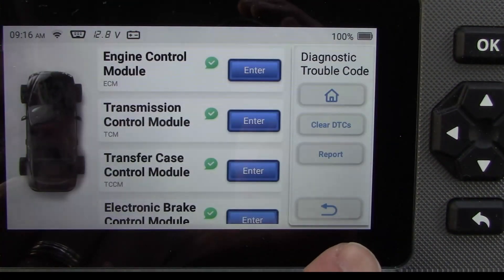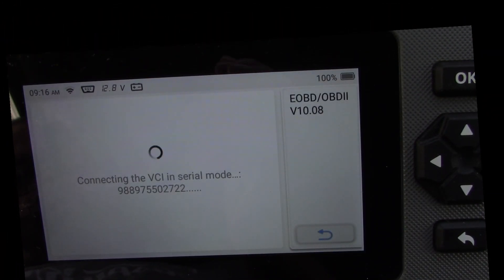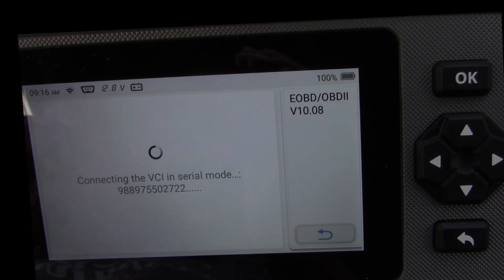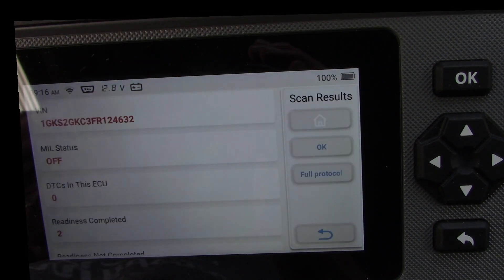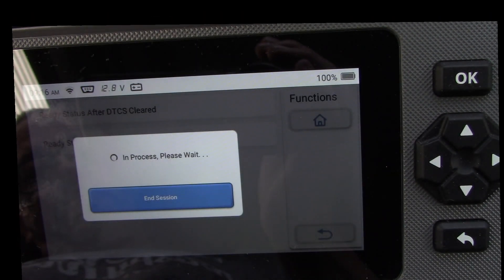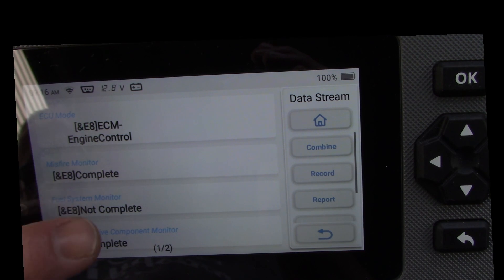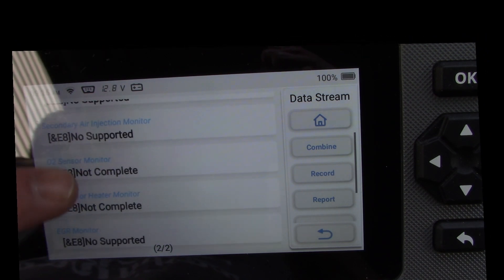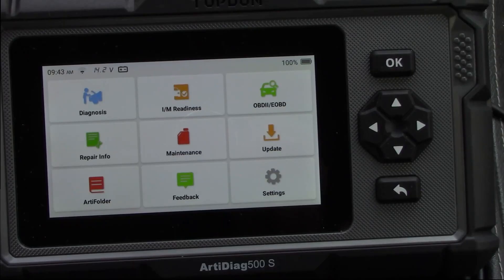Now everything shows green. There's also a readiness monitor so you know if the vehicle is ready to pass inspection. Since I just cleared the fault codes, it tells me the car is not ready for inspection — good to know, as it could save you a lot of hassle. The ready status shows the fuel system as not complete, and most systems are not complete because once you clear a check engine code you have to drive the vehicle a couple of times for all the systems to reset.